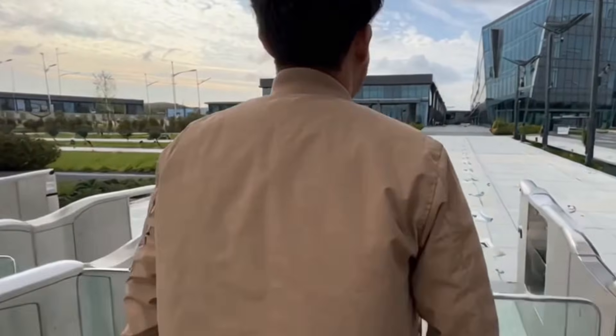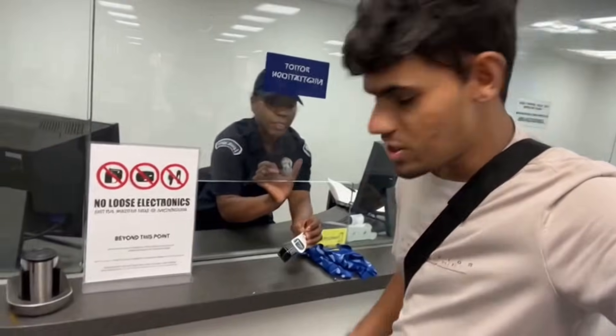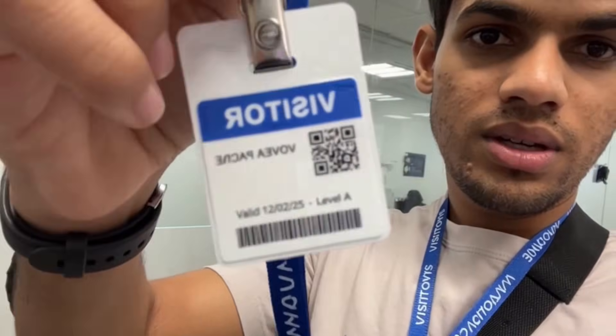Welcome to Oppo's 2025 smart manufacturing plant — let's explore how smartphones are made. First stop: the registration desk. You get a badge, keep all electronics secure, and they actually check everything right here. No loose electronics past this point.